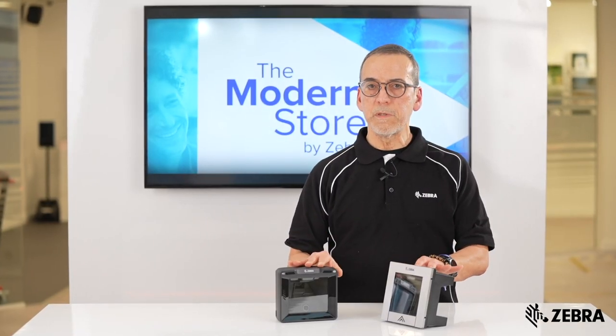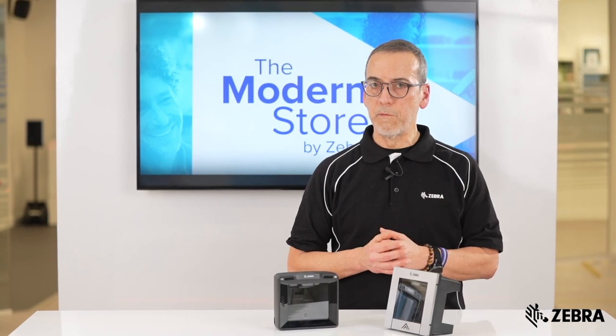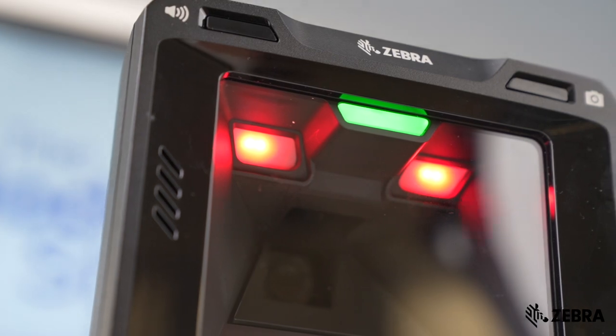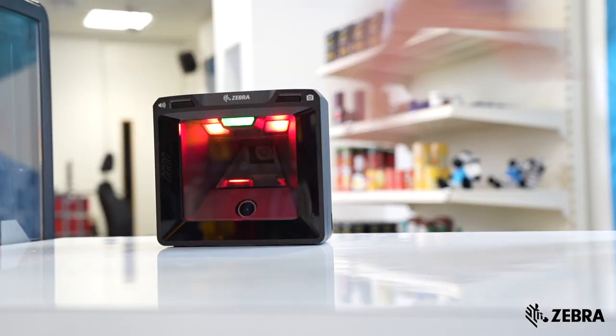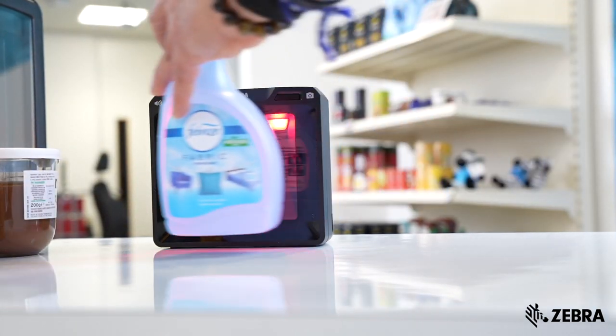Working with the SP72 is a smart investment that will pay off in the long run. The horizontal scanner is also available with a sapphire glass, making it highly resistant to impact, shocks and scratches that may happen from everyday use.